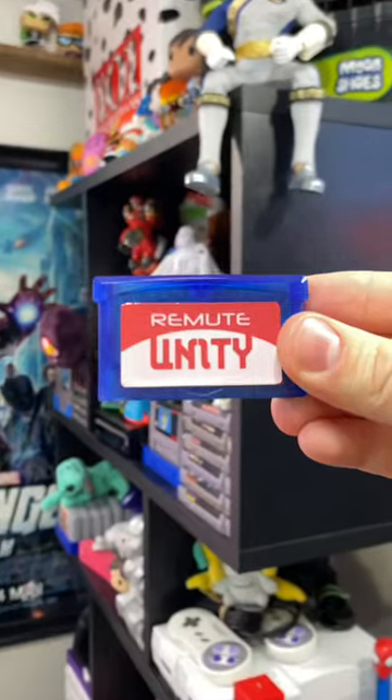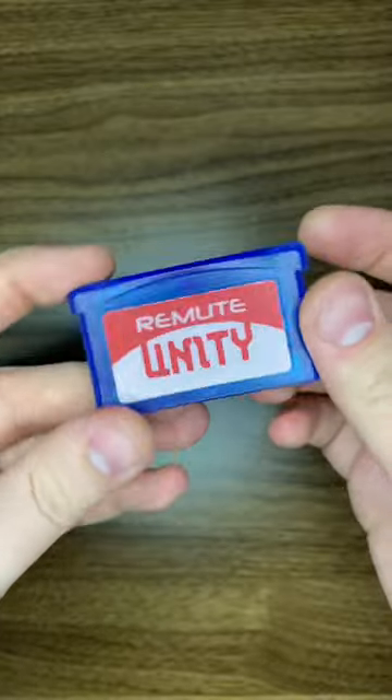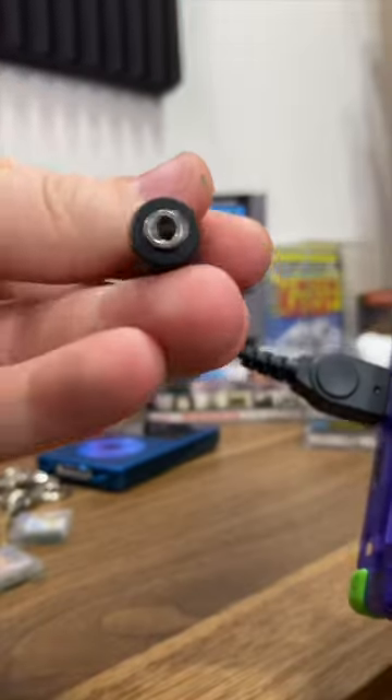Why not release your music on a Game Boy cartridge? That is exactly what Remute did with their album Unity. They made this great interface, and it simply is just select and play. And using an SP, this really feels like it should have been a thing.